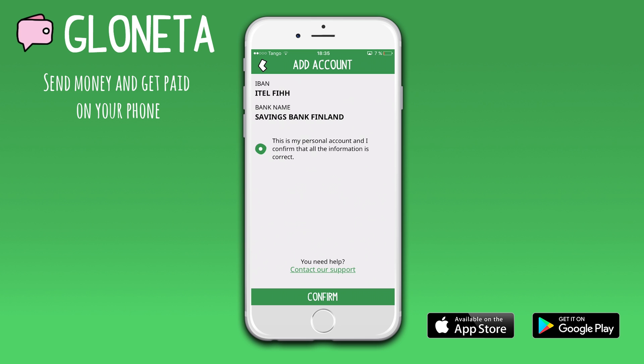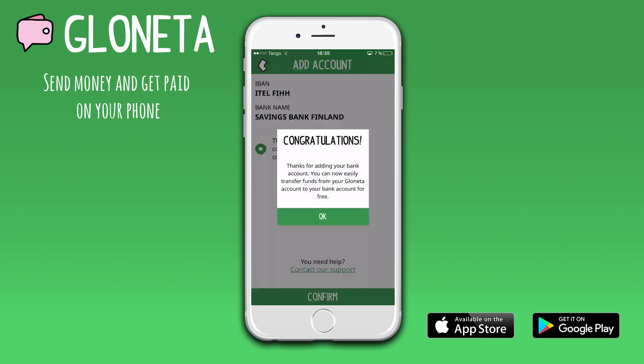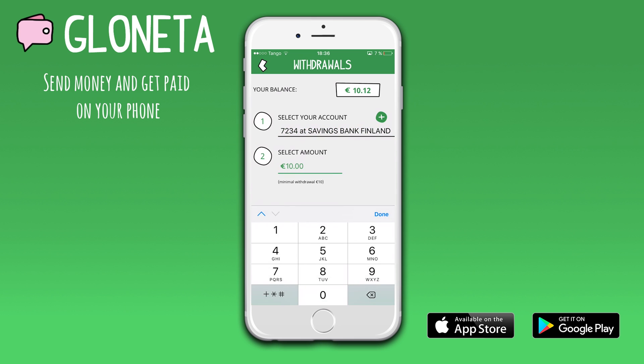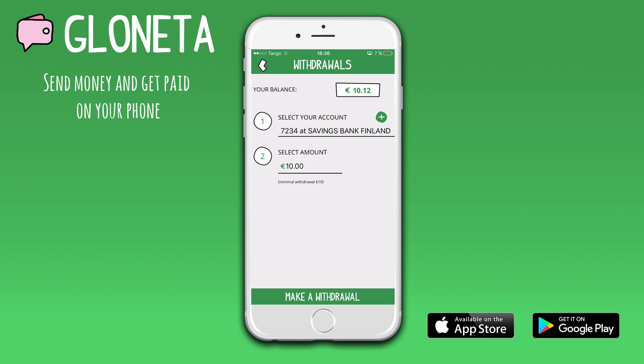Then, to withdraw to this bank account, here you can see your balance. Here you can choose which account you want to withdraw to, in case you added multiple accounts.